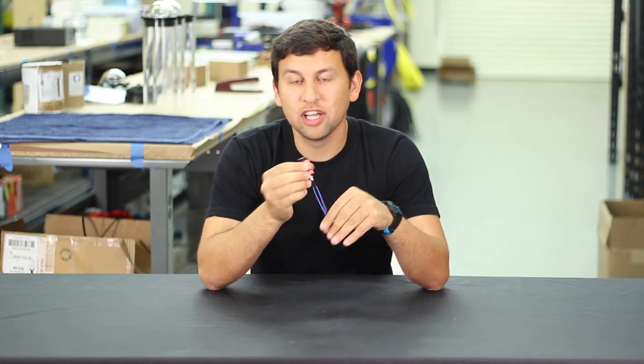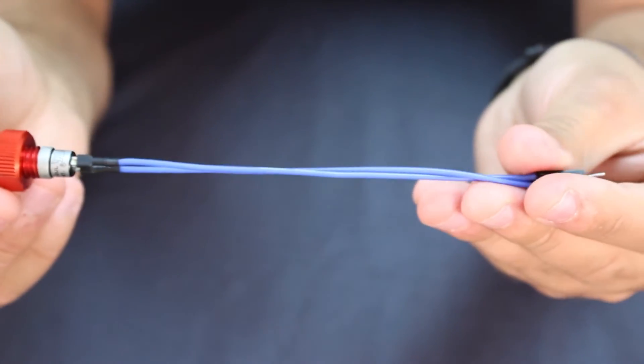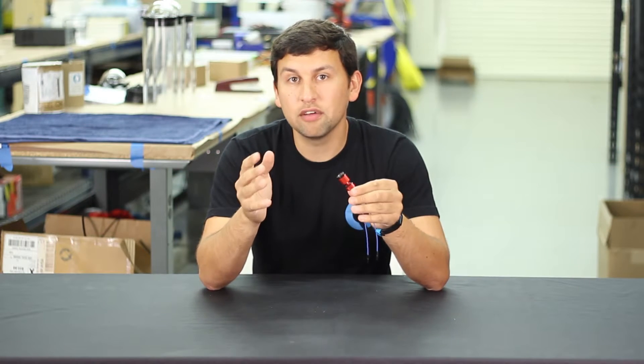Next up we've got a very cool new product that fits with our watertight enclosure line. This is an electrical switch that's built into the cable penetrator form factor, meaning it's easy to install on any of our 2-inch, 3-inch, or 4-inch watertight enclosures and provide a switch to turn on or off your electronics.